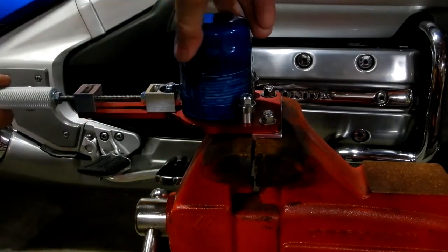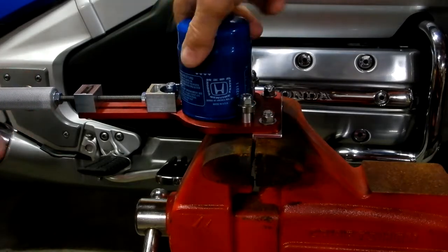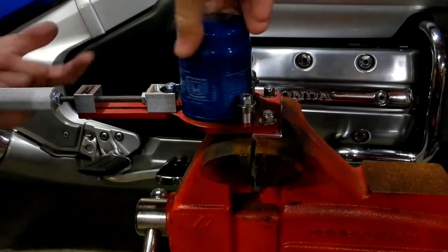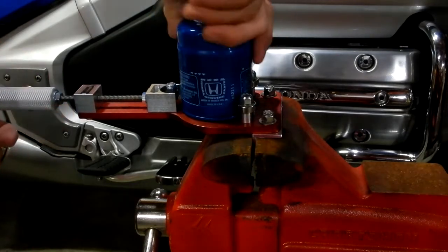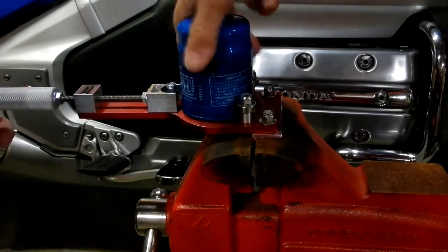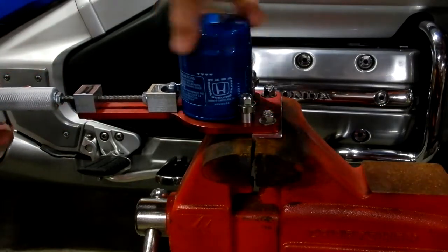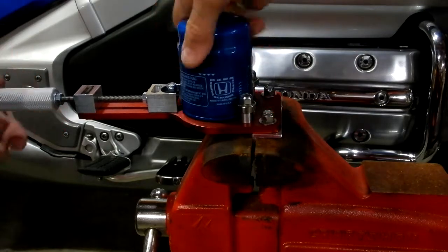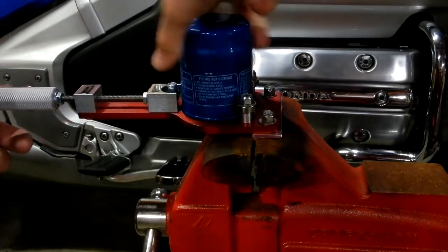Now we're going to go up to the filter. I'll take this and just turn it so it touches, lightly. Now it's made some contact — it's turning good, starting to score. I like to take my time, just like when I cut copper pipe. No need to be in a big hurry — I want a nice clean cut. That oil I put on there makes it rotate nice and easy. If the filter did have oil from a change, I'd leave it set overnight so all the oil would drain out. I can start to hear it cutting now.